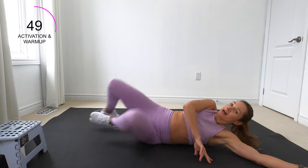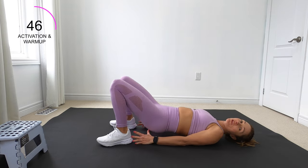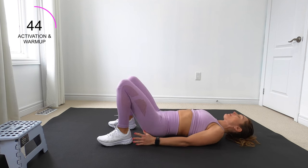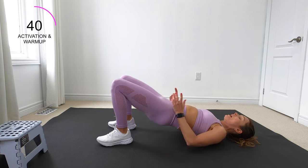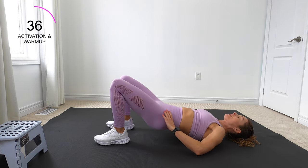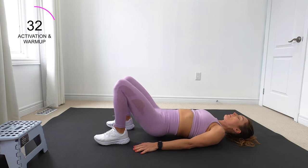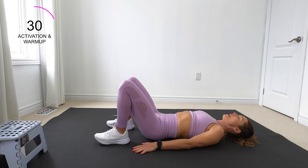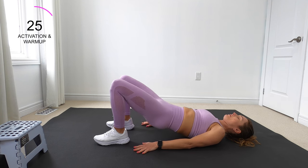Coming down onto our back, we're going to plant those feet down — our heels are a few inches away from our glutes. We're going to simply do some glute bridges. Hip bones facing the ceiling, pushing through those heels. Squeeze your glutes on the way up.